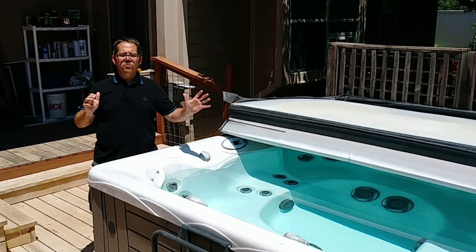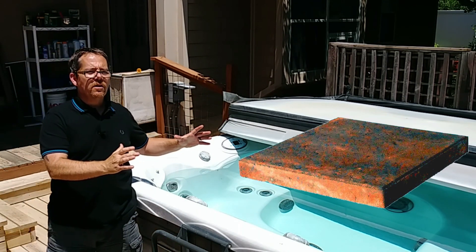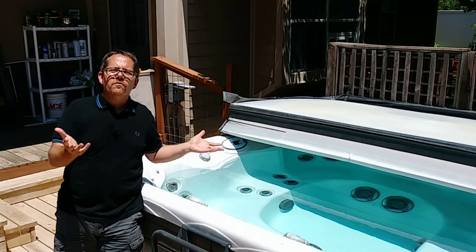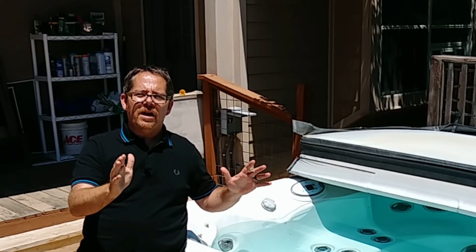Paver stones, as you probably know, are those inexpensive, usually square-foot stones you can get at Home Depot — maybe a couple inches thick — and they're only about a buck fifty each. They're very inexpensive and they can be a great way to go in terms of putting your hot tub on something.